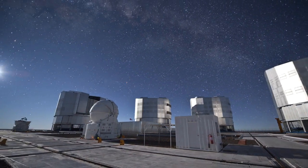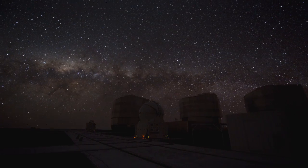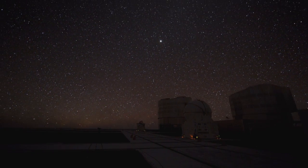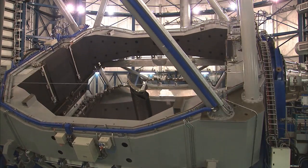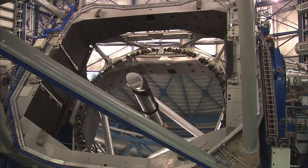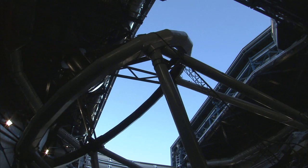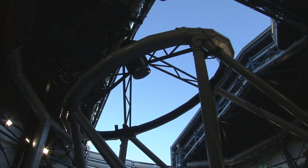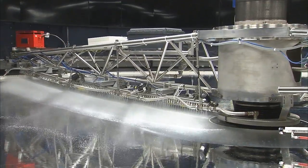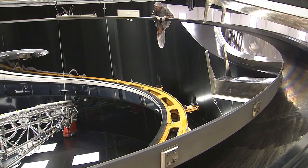Every night, all year round, the ESO Very Large Telescope, or VLT, opens its four giant eyes to scrutinize the beautiful southern skies. Each eye is a huge mirror, 8.2 meters in diameter, that gathers the light of the night sky and reflects it into optical systems that form ultra-sharp images of the universe. But keeping the VLT's eyes clear requires each mirror to be cleaned and recoated occasionally, a delicate and complex procedure.